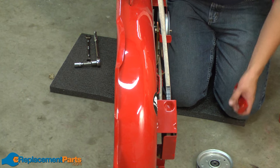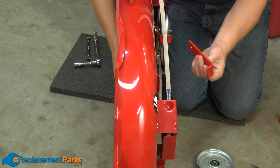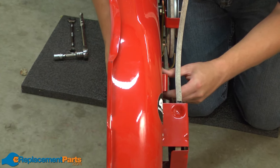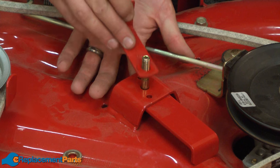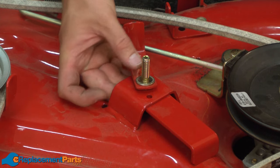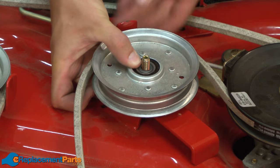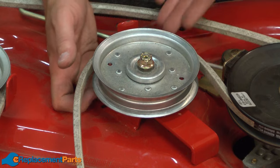Now we'll move on to the left side pulley. The bolt for the left side pulley needs to be inserted through the underside of the deck. I also have the spacer for the left side pulley. I'll insert the bolt first through the spacer, and then through the bracket on the deck. Now I'll reinstall the pulley guard, followed by the flat washer, and then the pulley. And again, I want to loop the belt behind the pulley. Then the cup washer and the nut, and again I'll tighten this all down.